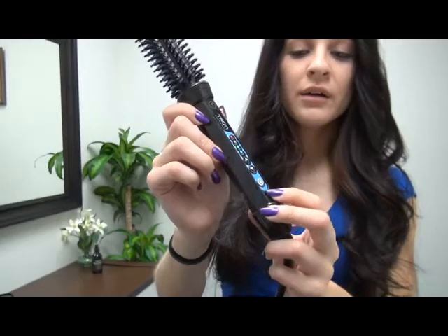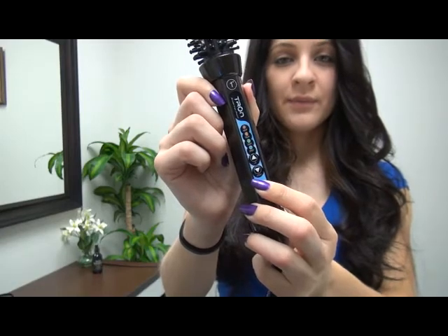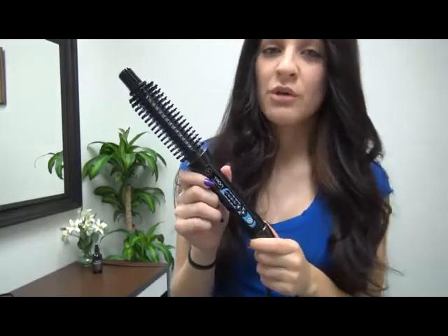The power button is right there. Hold it down three seconds and it's off. And that's how easy it is to use the Tron Brush Iron Pro, guys.